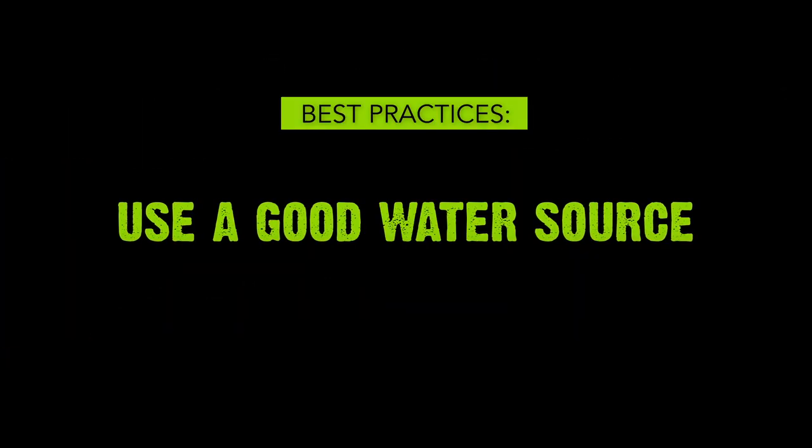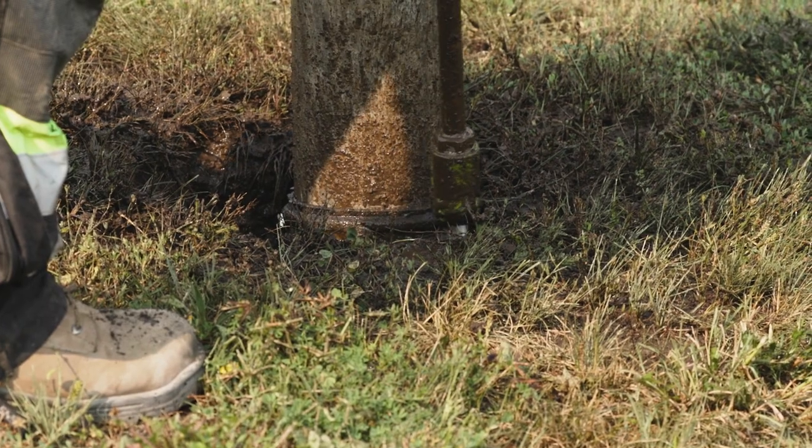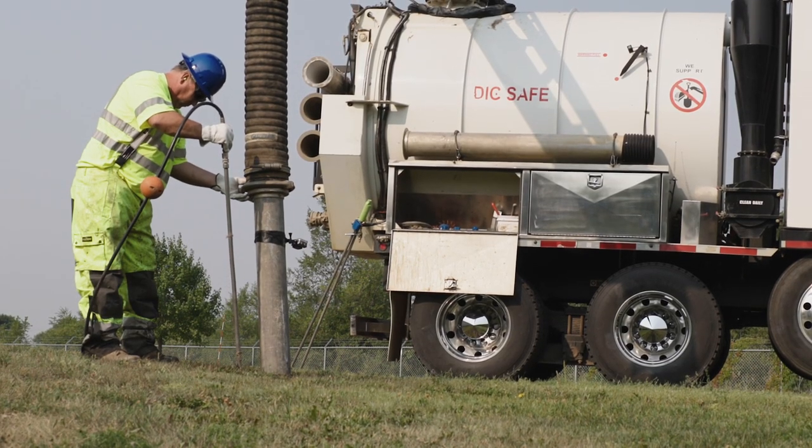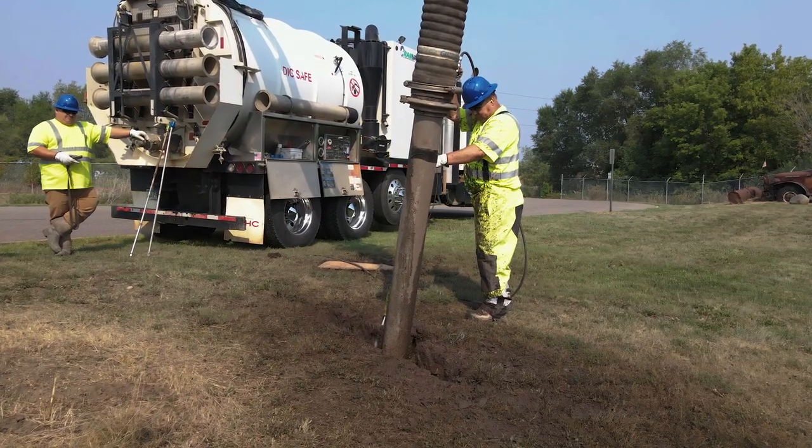Number one: use a good water source. A nozzle is only as good as the water it sprays or shoots, so make sure you're starting with a good water source. That will result in the best possible performance from the nozzle and prevent buildup.